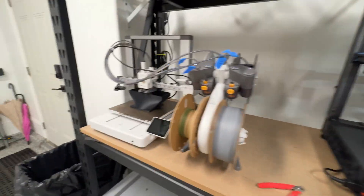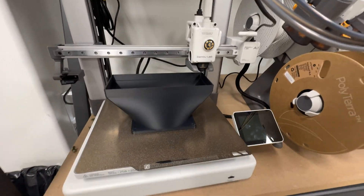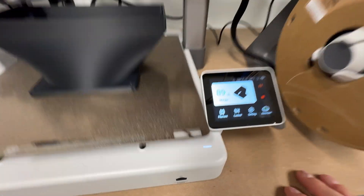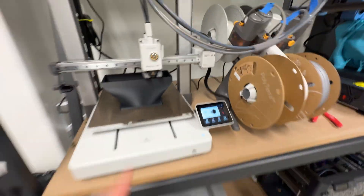Over here on the A1, I got an order last night for four fan shrouds — haven't seen an order for those in a while. It should be done any minute, about 22 minutes left. We'll get that shipped off.